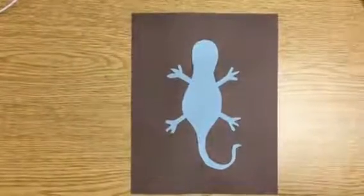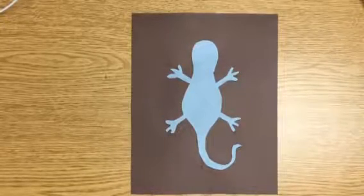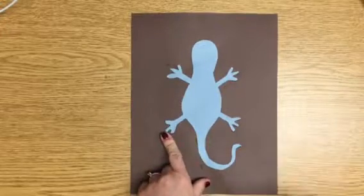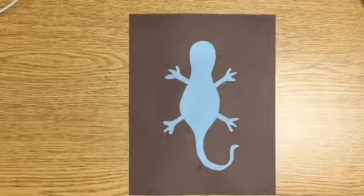All right, second grade, today we are continuing working on our Aboriginal dot paintings. Today's the day that we're actually going to start adding some dots to our painting. If you haven't gotten this far yet, where you have cut out your animal and glued your animal on, we need to do that before we can start painting.